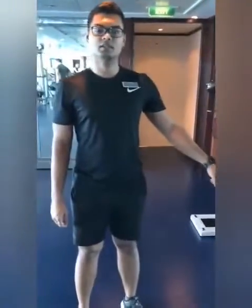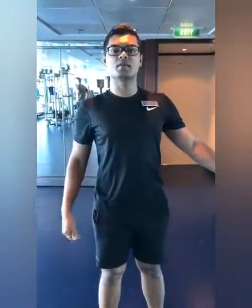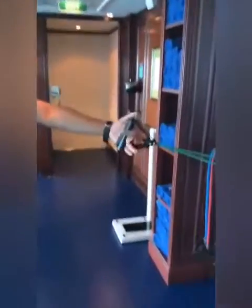External obliques. So now we will be training the external obliques, and the best way to train them is rotation — rotation of the trunk. So this is my trunk, and I will be rotating my trunk.